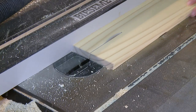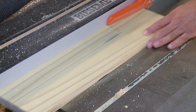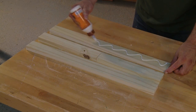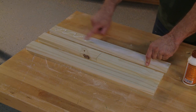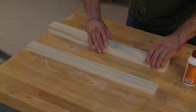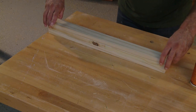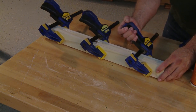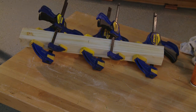To create the mounting post, rip three strips to two and a quarter inches wide by 24 inches long, and we'll laminate these strips together. If you need to piece together the inner strip as I've done here, that's fine. Spread glue evenly across each piece and use clamps to hold the setup in place while the glue cures. While it's drying, we'll make the brackets.